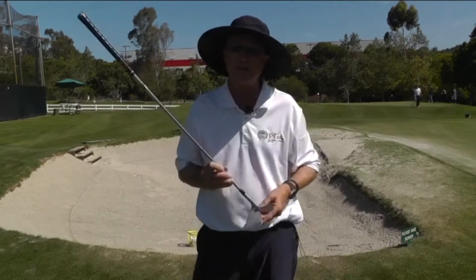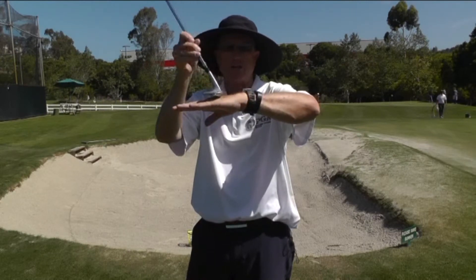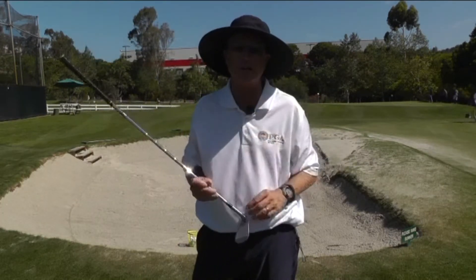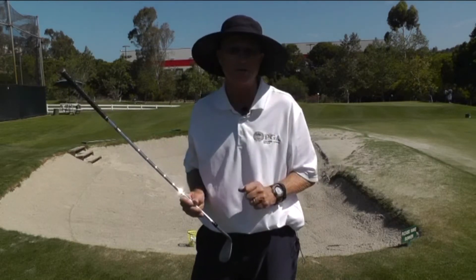So remember, two things at address to help ensure success. Number one, open the face at address. Number two, shaft back at address. The idea is that whatever you're doing at address, you're going to be doing at impact, so that you present the trailing edge of that club to the sand.